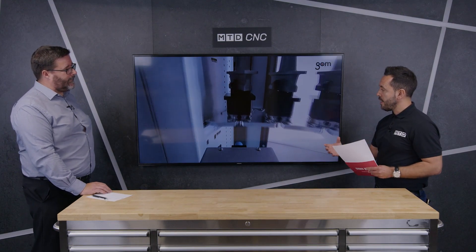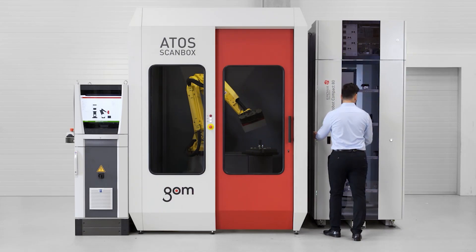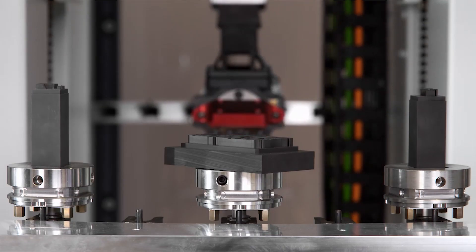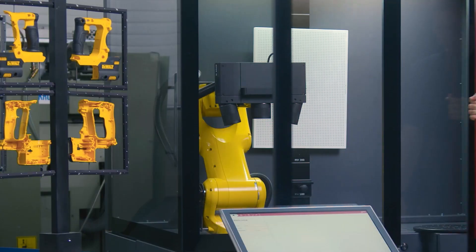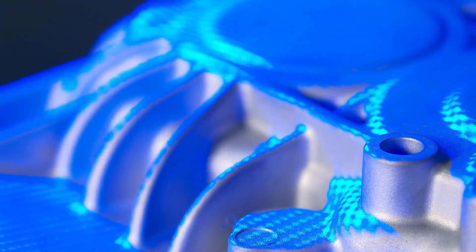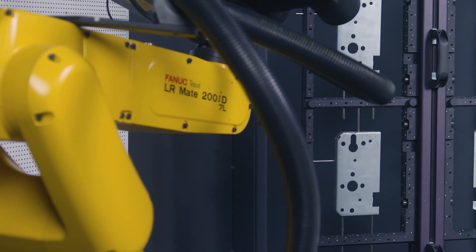Traceability is absolutely critical. If you wanted to present even more components to the scanner to maximize your measuring envelope, what solutions do you have? Because we're working optically and can capture a large volume depending on the camera system, you can sometimes capture more than one component within one volume. We've helped customers develop fixtures that hold multiple blades.